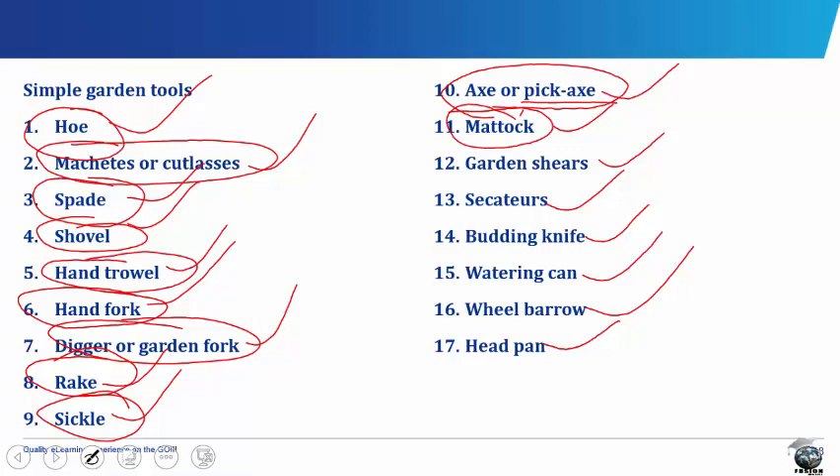The mattock looks like a pickaxe but has a flattened hoe-like blade replacing the pointed end of the pickaxe head. The other part of the head has a narrow axe-like blade. The mattock is used for stumping and removal of roots and tree stumps.